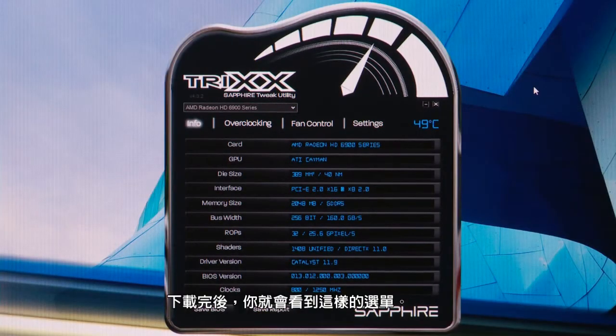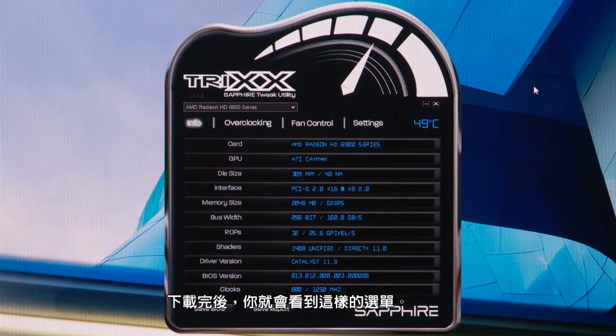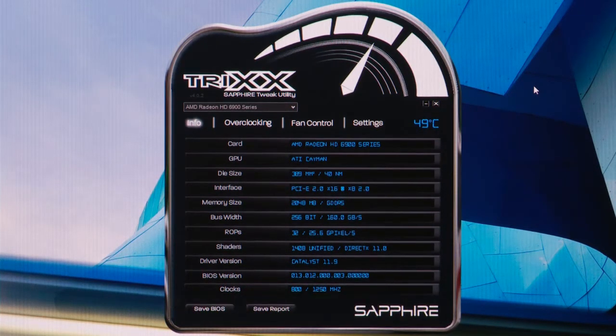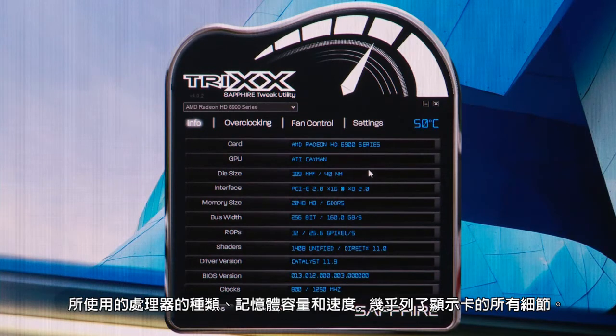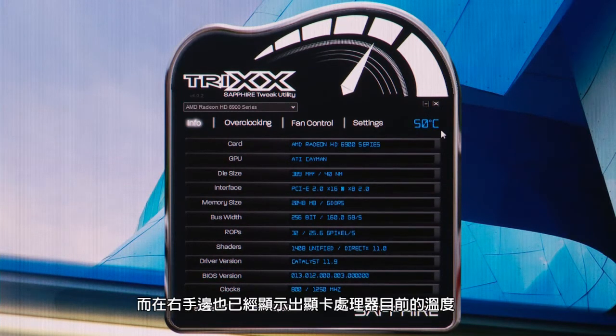Once it's downloaded and installed, open it up and this is the kind of menu we see. The first page is an information screen which tells you the details about the graphics card you've got installed — the type of processor in it, the memory size and speed, quite a few details about the individual graphics card — and it's already displaying the temperature of the graphics processor continuously in this top right-hand corner.